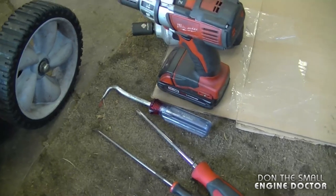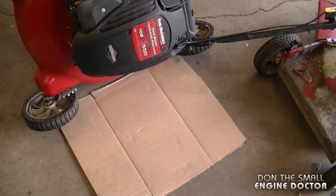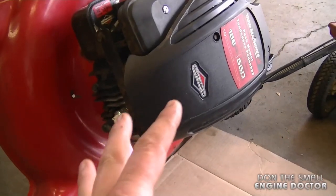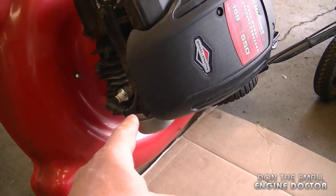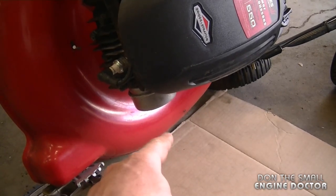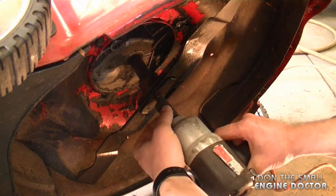I've tilted the mower on its side and put a piece of cardboard underneath in case some oil or fuel leaks out. The mower will be sitting on its side for a while, so it is possible you'll get a bit of oil in the head of the engine. If you see oil leaking out of the muffler, don't worry — the mower will start when you're done.